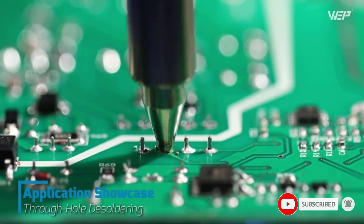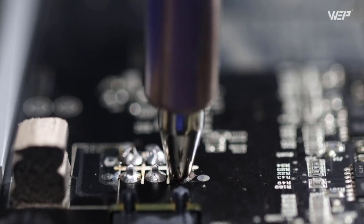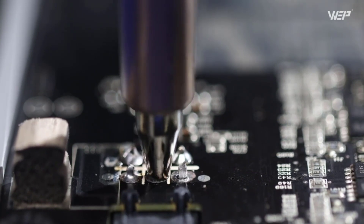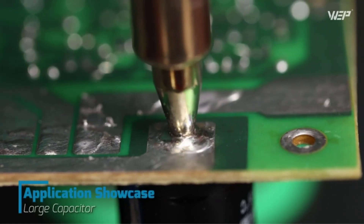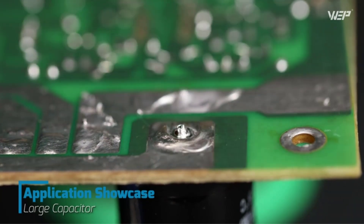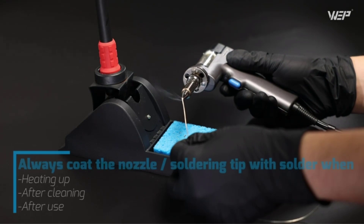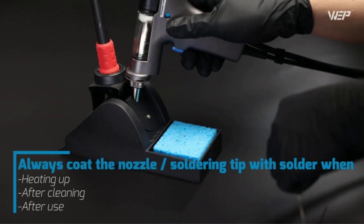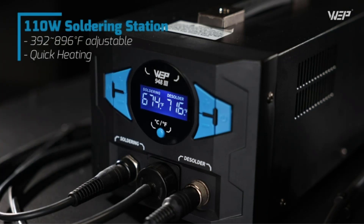The station's 110W heating element heats up fast, with temperature adjustable from 392 to 896 degrees Fahrenheit. The built-in PID program detects and compensates for temperature loss every 20 milliseconds to achieve fast temperature recovery, making this soldering iron station suitable for most soldering situations, even for larger solder joints.